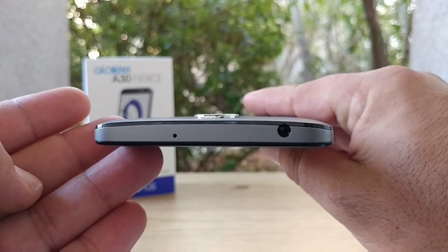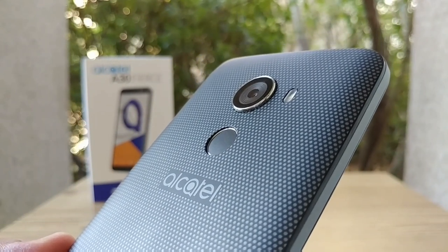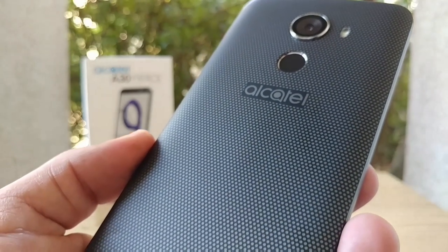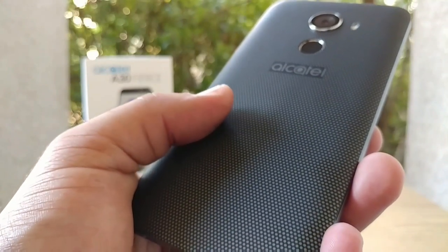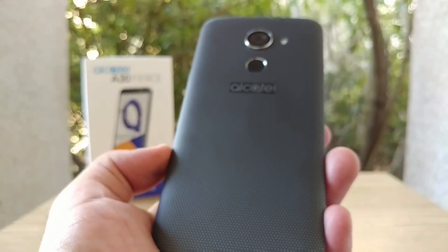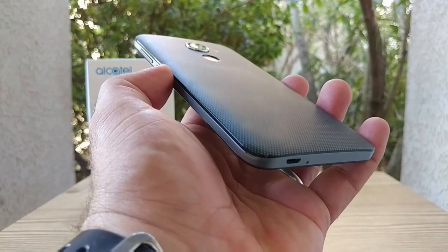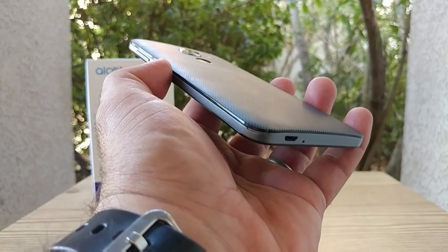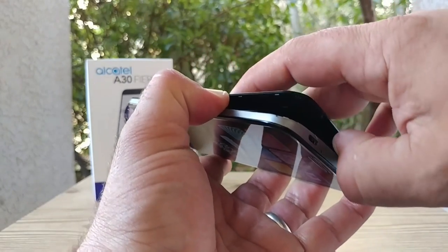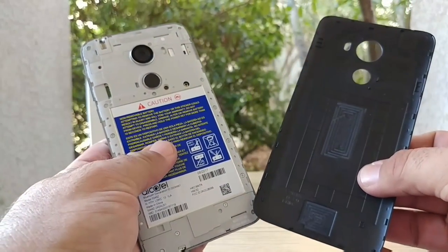Let's take a look at the back of the A30 Fierce. There is your 13-megapixel rear-facing autofocus camera with LED flash, the fingerprint sensor, and Alcatel branding. Take a look at that design — that print to the back almost has a sandstone-type feel to it. It does look really good and feels pretty nice in the hand. This device has a 3000 milliamp-hour battery; unfortunately it is non-removable. But since it's all-plastic, we do get a removable back, so if it ever gets damaged you can replace it.